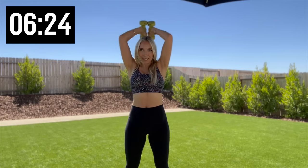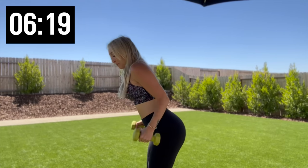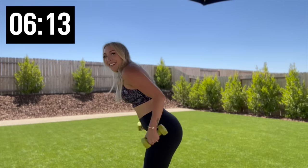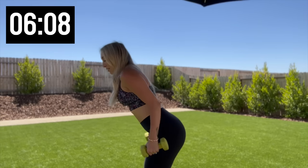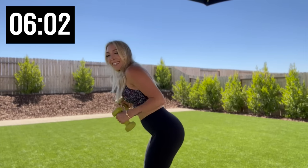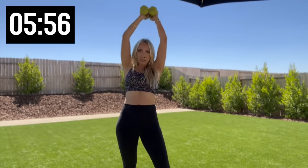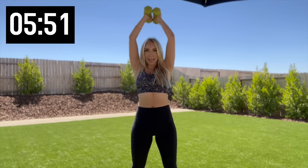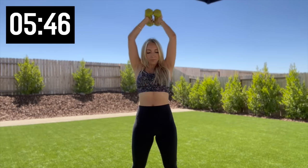And you know what's coming — hinge forward once again, 15 kickbacks. 10 more. Oh, my triceps are on fire! We got three, two, and one. Nice, weights up top, drop it down for 10. Elbows are out, core is tight. Five more, three, two, and one.